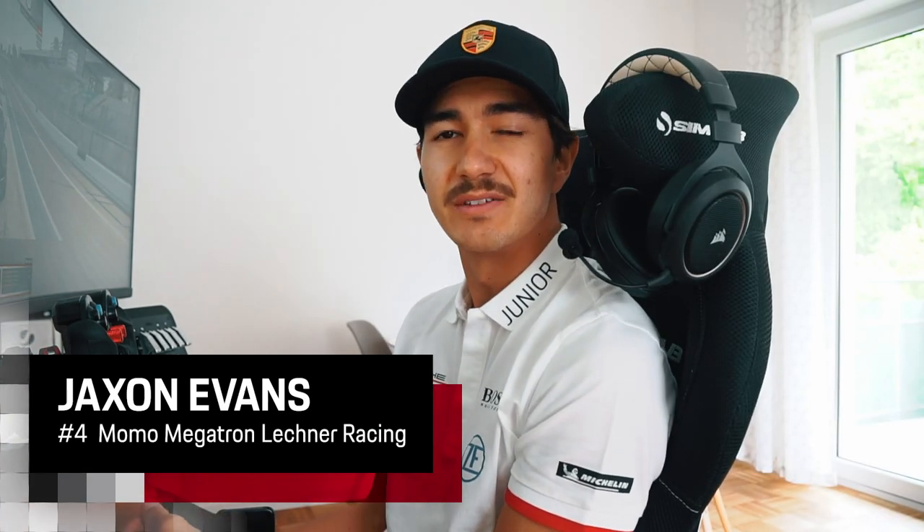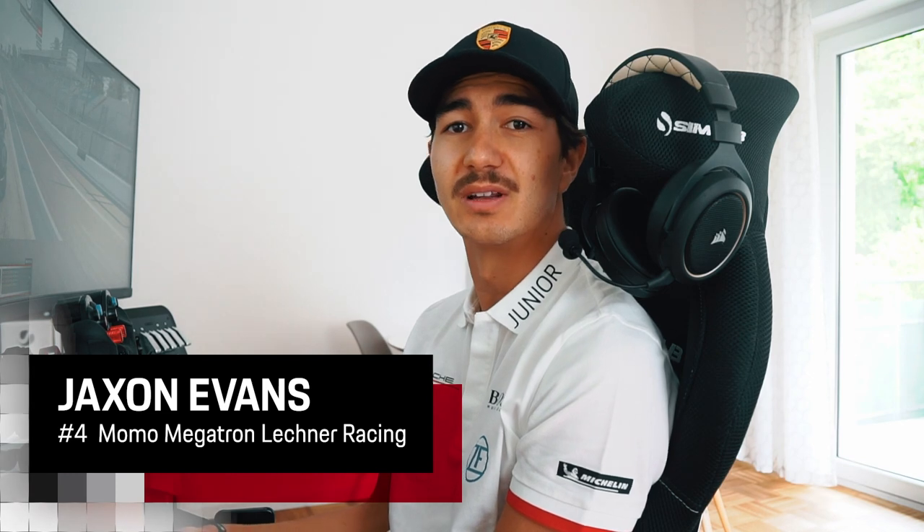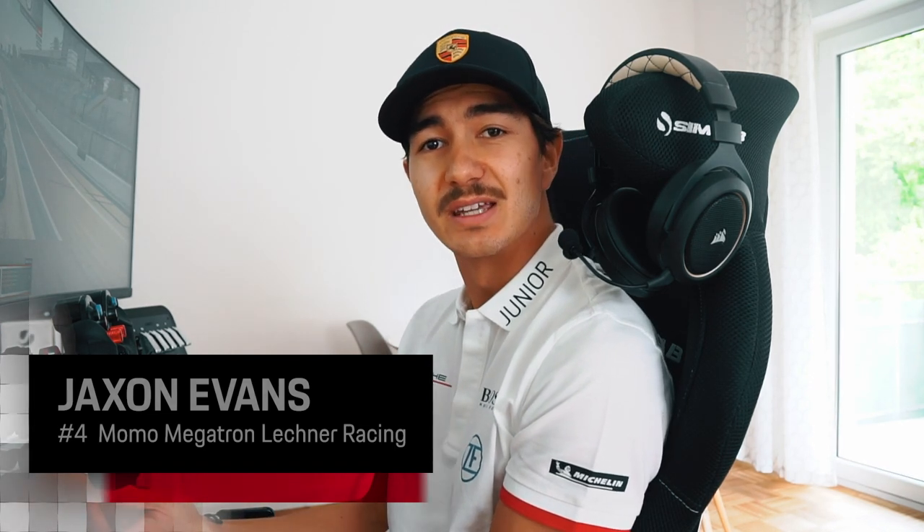Hey everyone, I'm Jackson Evans, Porsche Junior, and driver of the number 4 Momo Megatron Lechner Racing Cup Car, racing in the Porsche MB1 Super Cup. It's my pleasure to take you on an onboard lap of the Monza circuit, where our virtual edition grand finale will take place. So join me.